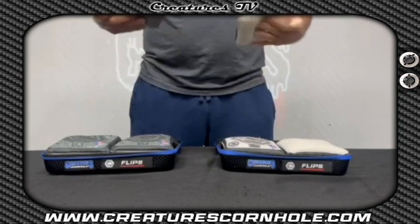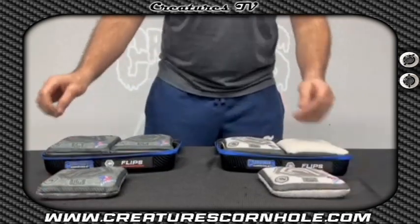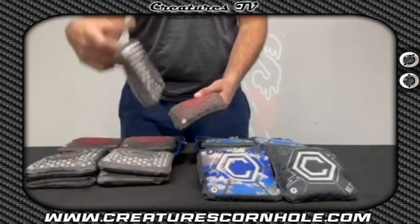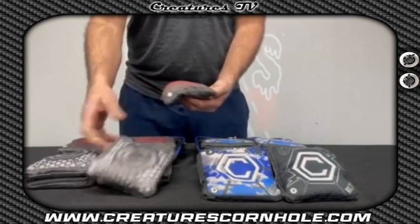This is the bag to have if you are looking to get into the block, roll, and cut game. We are also releasing our hybrids and bolts in new themes. You can get our hybrids in carbon steel and our bolts in a day-and-night theme.